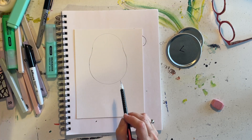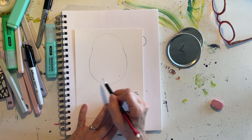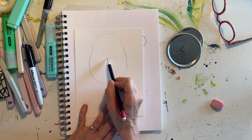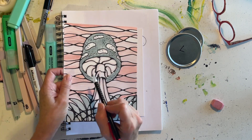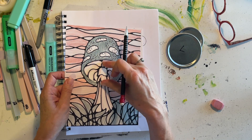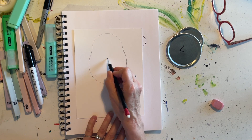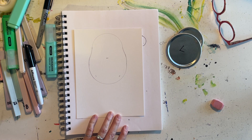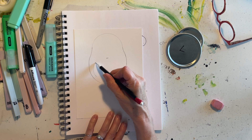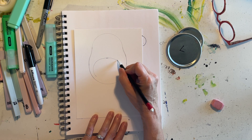We're going to make the underside line by giving ourselves a couple of starter marks. I want the top of the underside about halfway from the top to the bottom — just giving myself a little mark so I know where I'm going. Then I'll curve this line around and up to hit that mark, making kind of an oval shape that will be the inside of the mushroom.